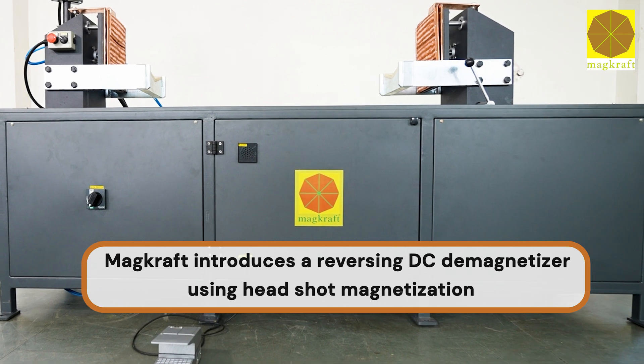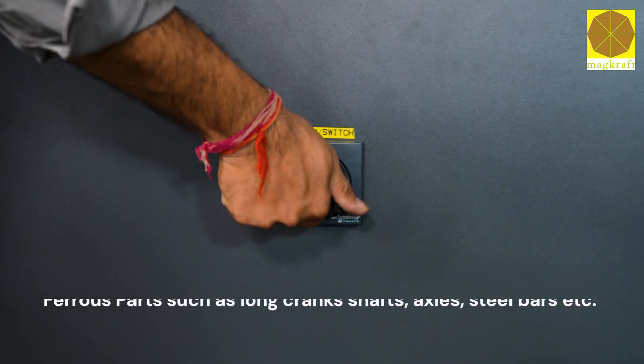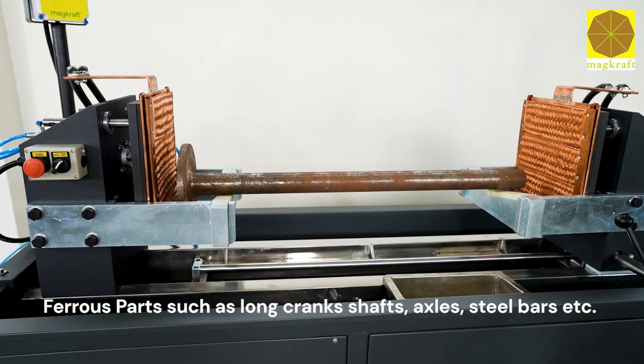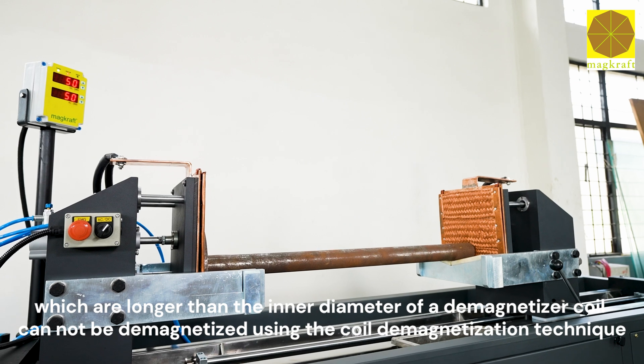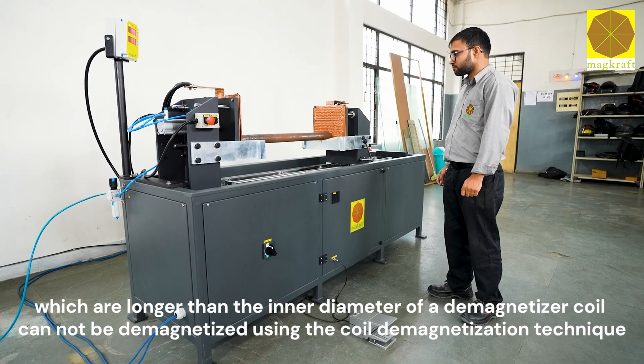Megcraft introduces a reversing DC demagnetizer using headshot magnetization. Ferrous parts such as long crankshafts, axles, steel bars, etc., which are longer than the inner diameter of a demagnetizer coil cannot be demagnetized using the coil demagnetization technique.